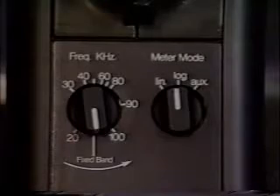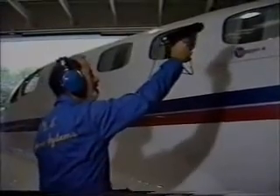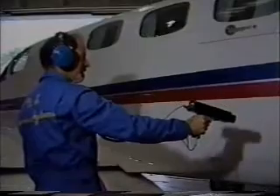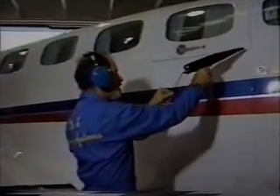We call this method of zeroing in on a leak site the gross to fine method. To pick up gross signal, set the sensitivity level at maximum or 10 and use the fixed band mode. As you scan large general areas of the aircraft, listen for the tone generator's warbling sounds. Use the rubber focusing probe to narrow the field and reduce the sensitivity to pick up only very fine ultrasonic signals. Recognizing the sounds of leaks comes easily with practice and is also made easier by watching the ultraprobe's meter as it responds to varying signal strengths.